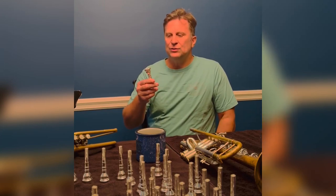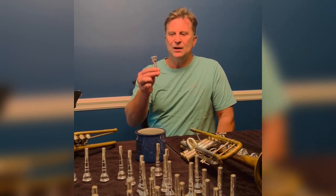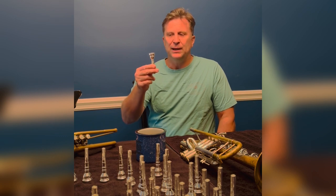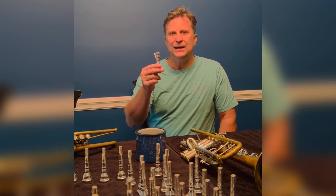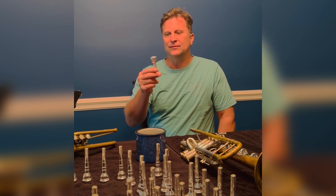Hey, Steve Patrick here doing another video description of my new blank. It's a heavy blank and it's called the Phatrick. P-H-A-T-R-I-C-K. Phatrick.